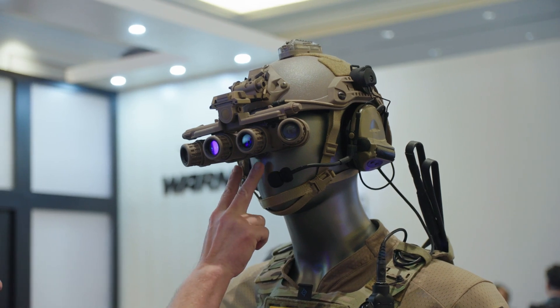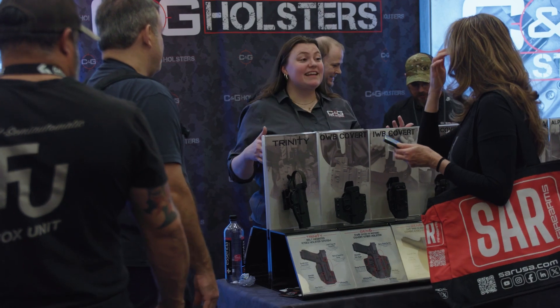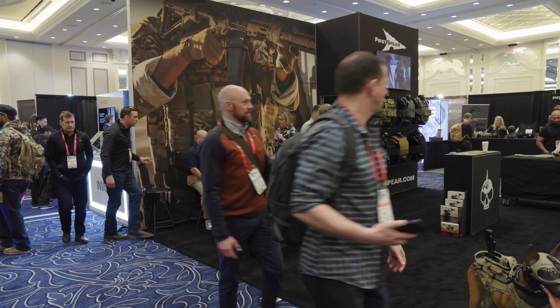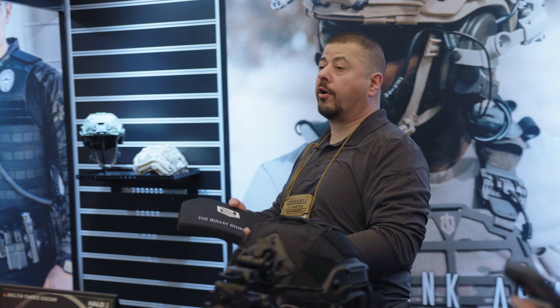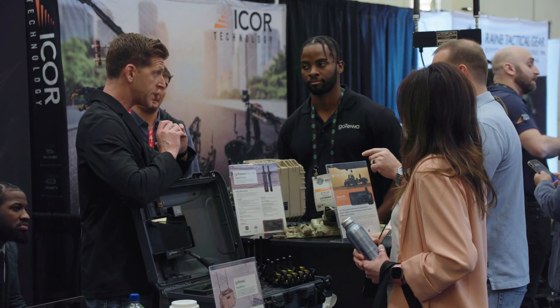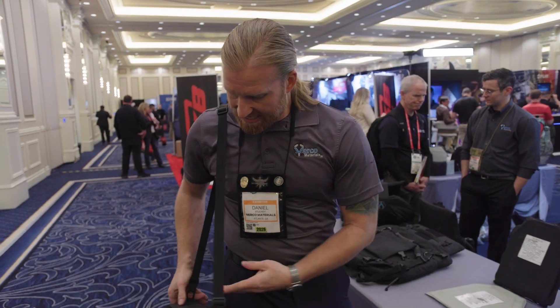This is my first year attending SHOT Show with FLIR and it is absolutely amazing. I'm a little overwhelmed by the size and the scope. Manufacturers from all over the United States and all over the world, distributors, customers, law enforcement, military — the scope and range of what's available and the things that you can see and do is just mind-blowing.